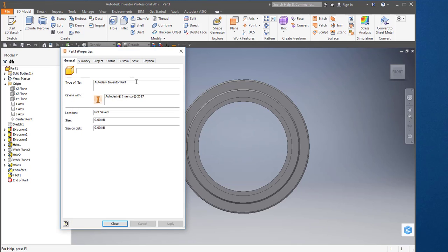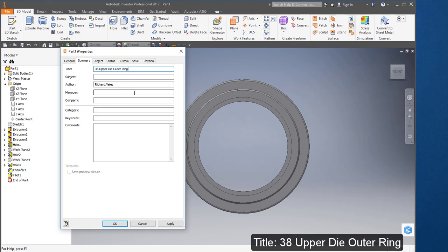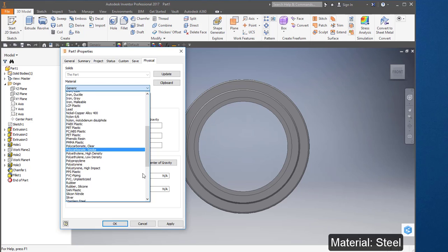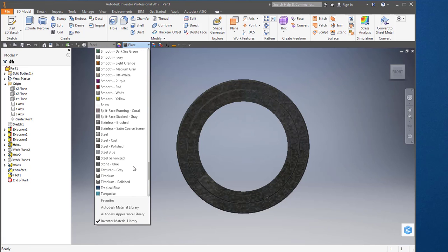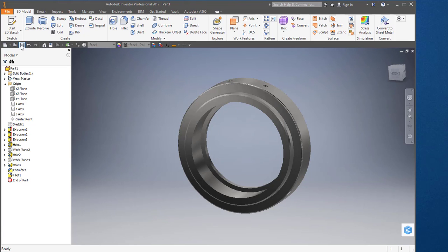I'm going to go to iProperties, to Summary, and change the title to '38 Upper Die Outer Ring' and change the author to your name. Go to Project and change the part number to 38. Change the description to 'Upper Die Outer Ring.' Go to Physical and change the material to Steel. Go to the finish, to the plating, and choose Steel Polished. Save your part and call the file '38 Upper Die Outer Ring.'